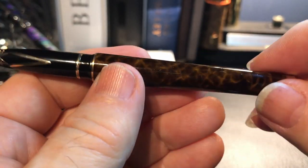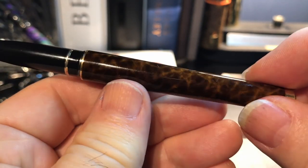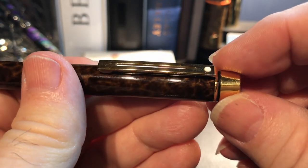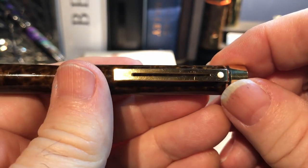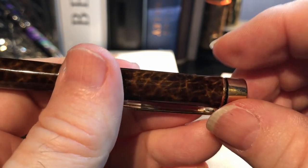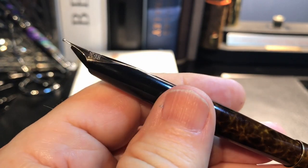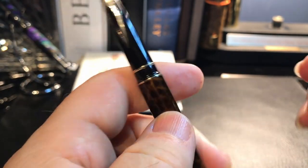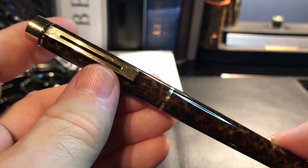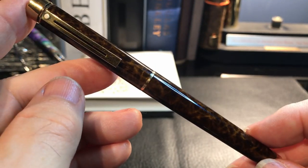Then I took that same swirl remover to the body and the cap. Because this is an electroplate it's a lot sturdier than gold plate, so I was very careful, but it is fairly sturdy — whereas gold plate would come off immediately, this was quite well intact. Let's look at the parts and features of this pen, and then I'm going to do some size comparisons and dimensions, and then we'll do a writing sample.